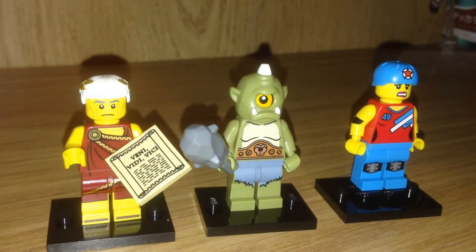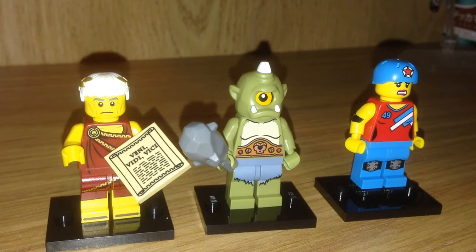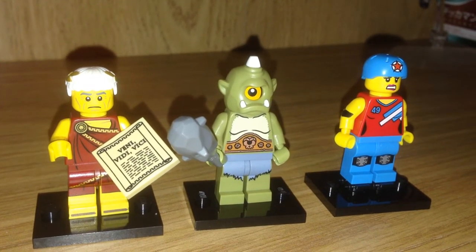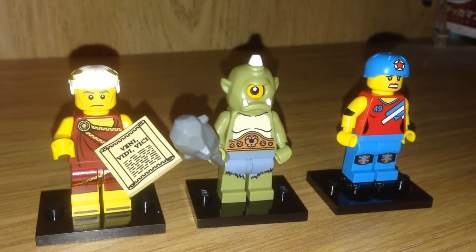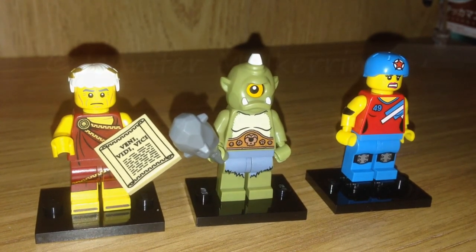So there you have it — Roman Guy, Cyclops, and Roller Skate Lady. These are actually a lot more fun than I expected them to be, so you should go out and get some Lego Series 9 yourself. I hope you enjoyed that, and if you did be sure to like, share, subscribe and all that stuff. Check out the other videos, and I will see you next time.